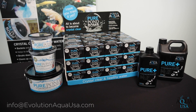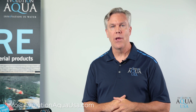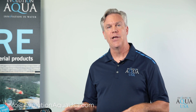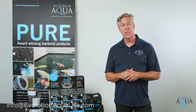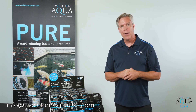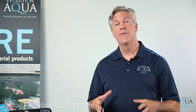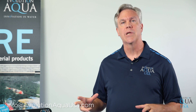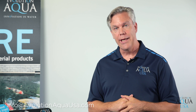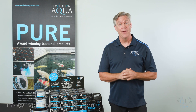If you own a pond and you're interested in using any of our bacteria products, please feel free to contact your local retailer. If you're a retailer interested in purchasing our products, please contact your favorite water garden distributor and request Evolution Aqua products and the Pure Bacteria product line. In my over 30 years of experience in the water garden industry, I've never been so excited about a bacteria product line. We look forward to working with you so that you have a cleaner, clearer, and healthier pond. I'm Don from Evolution Aqua USA — thank you for watching our video today.